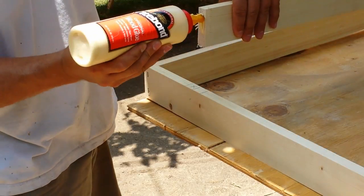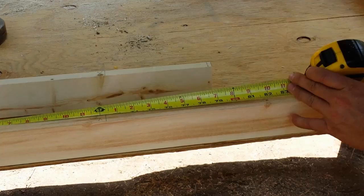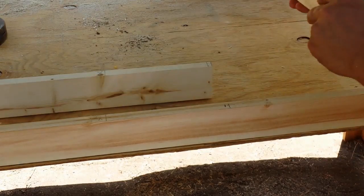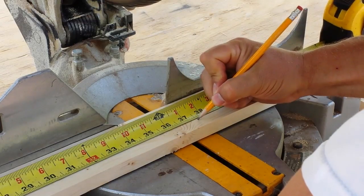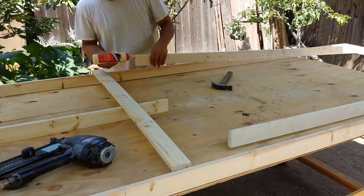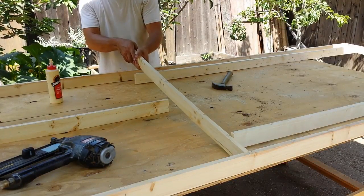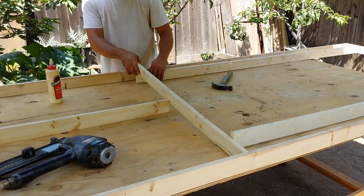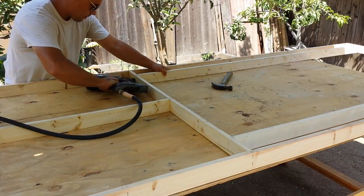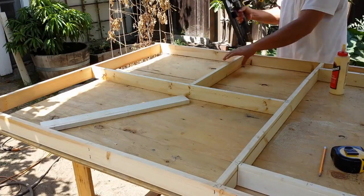I cut the two studs down to the height I want my door, then I mark the positions of all the toggles before I attach the studs to the bottom rail. Next I cut the header to go across the top of the door studs. I'll also need a short piece for the center stud that will go above the header. Then I add the two toggles across the top at the eight-foot center mark.